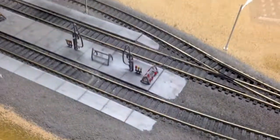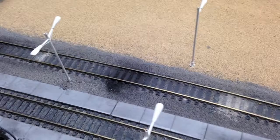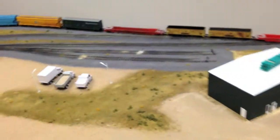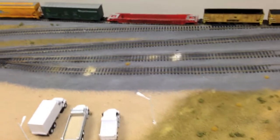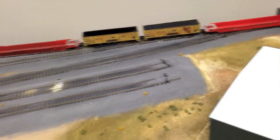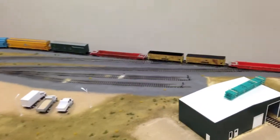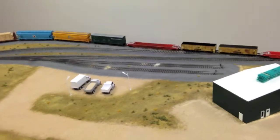We also weathered the actual fueling pad — it looks really grungy, and there are oil spots there. Over in this area we did a little weathering as well, with a few spills. We also put a couple of weeds in there just because it's an older facility that's kind of for secondary use now.